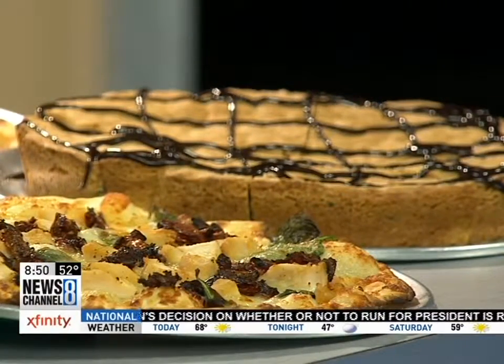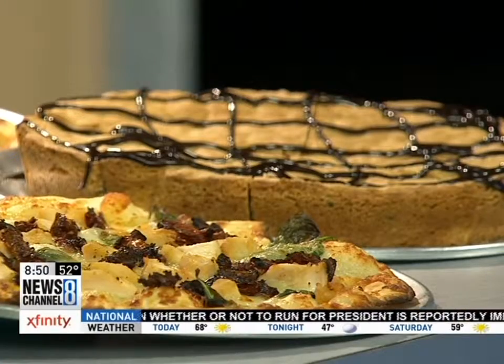All for the month of October, Pie 5 is donating 10% of proceeds from the crab dip pizza to the Chesapeake Bay Foundation. Elise, thank you so much for coming in and showing us how to do this. Thank you. All right, Jackie and Darius, take it away.